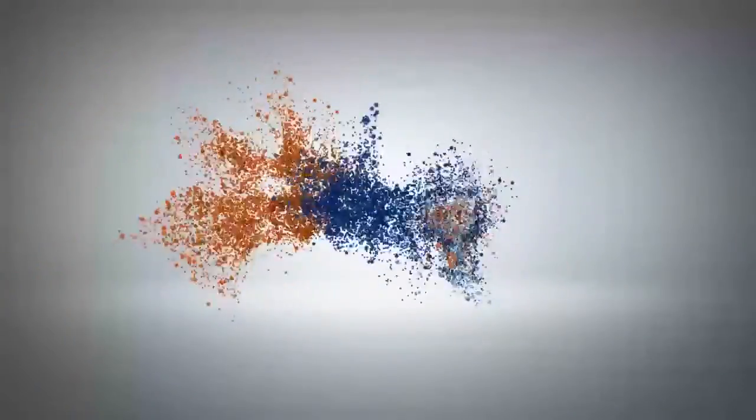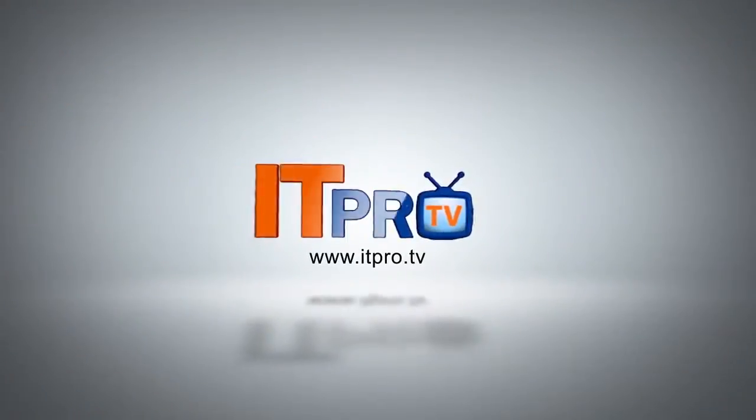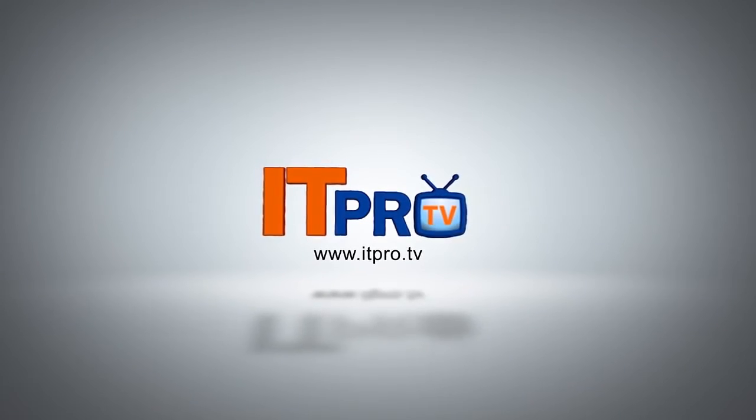This video is brought to you by ITProTV. If you'd like to learn more, visit us at ITPro.TV.